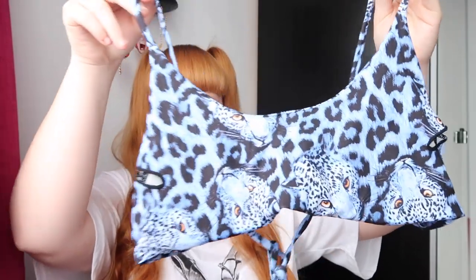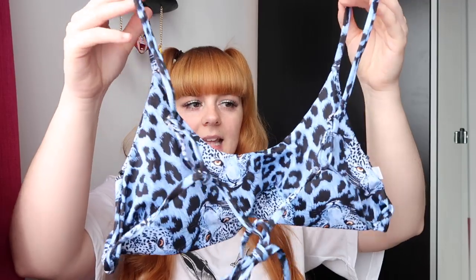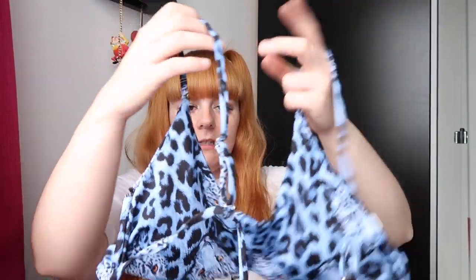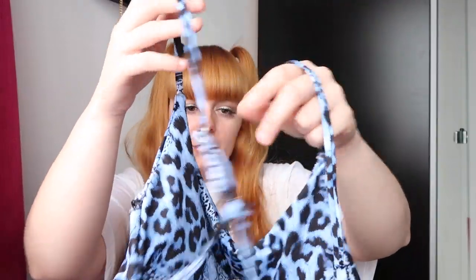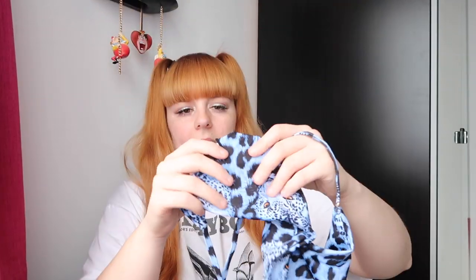The next bikini is this really nice cheetah or leopard print bikini, and it does have little leopards on the front as well. Again, it does have adjustable straps and a little metal clasp where you can adjust them, and it has a tie back. It also has removable pads. It's really nice quality.